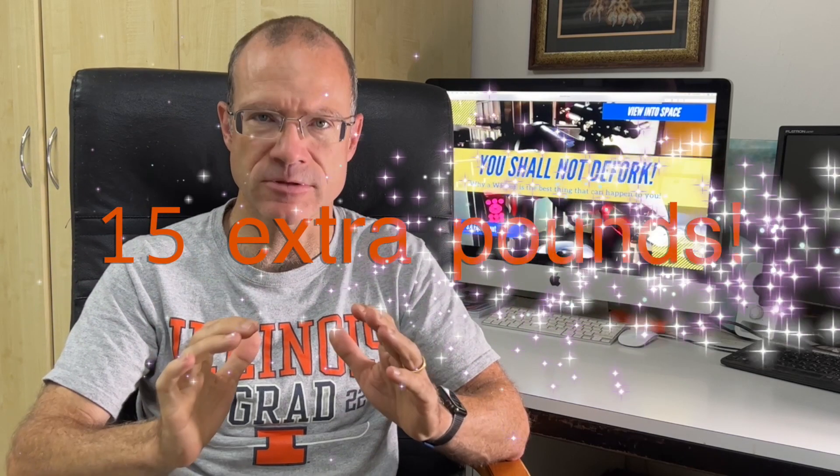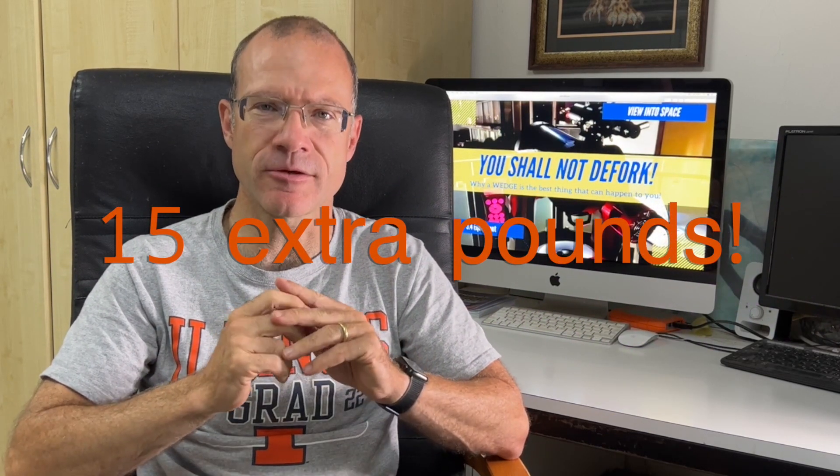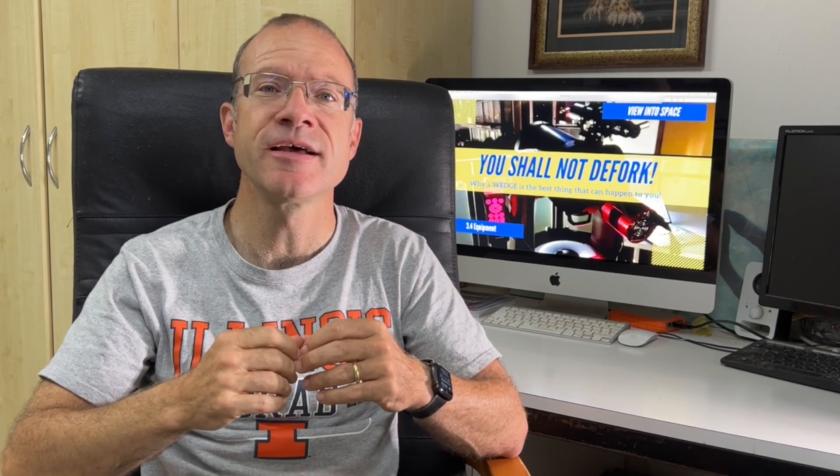Advantage number three: payload capacity. The CPC tube is already heavy, but the CPC can carry 15 pounds — seven and a half kilograms — on top of that. I currently have around three kilograms of accessories, so I can easily add another refractor on top. And these 15 pounds are not a marketing stunt — they're real, and actually conservatively stated. You can put more on it and it still works perfectly.